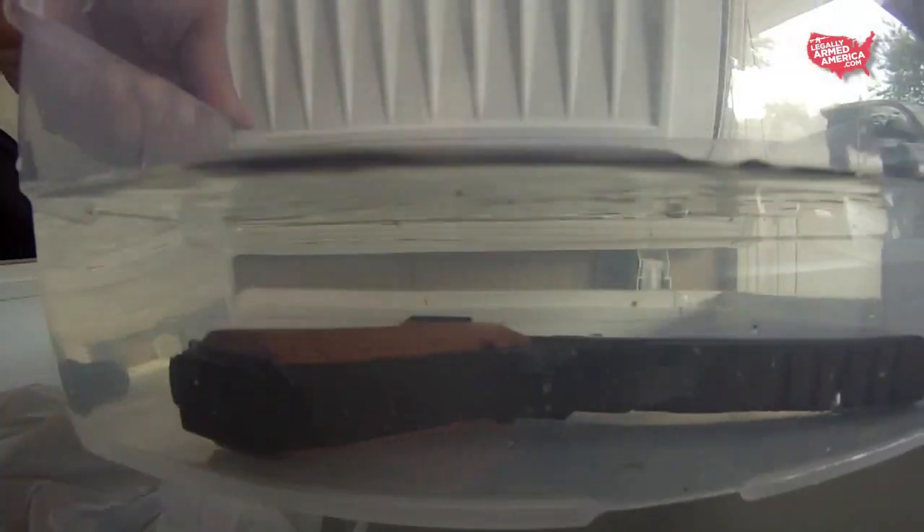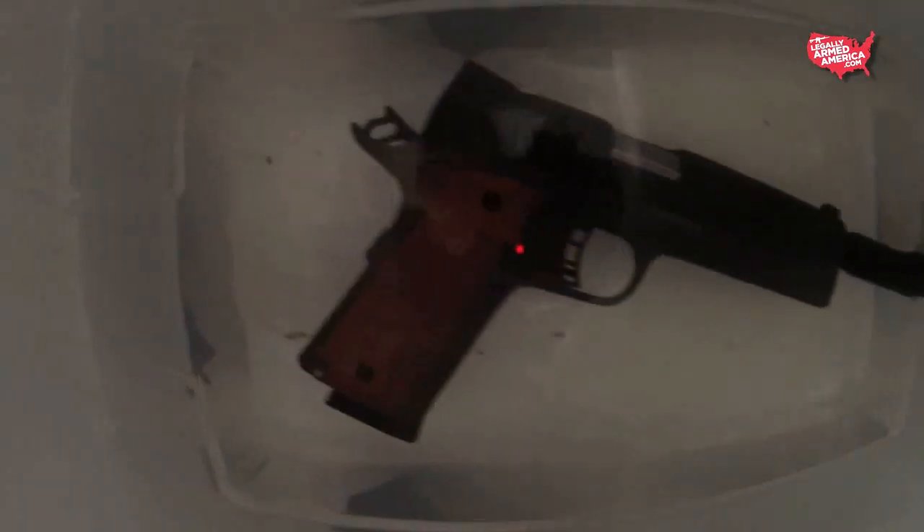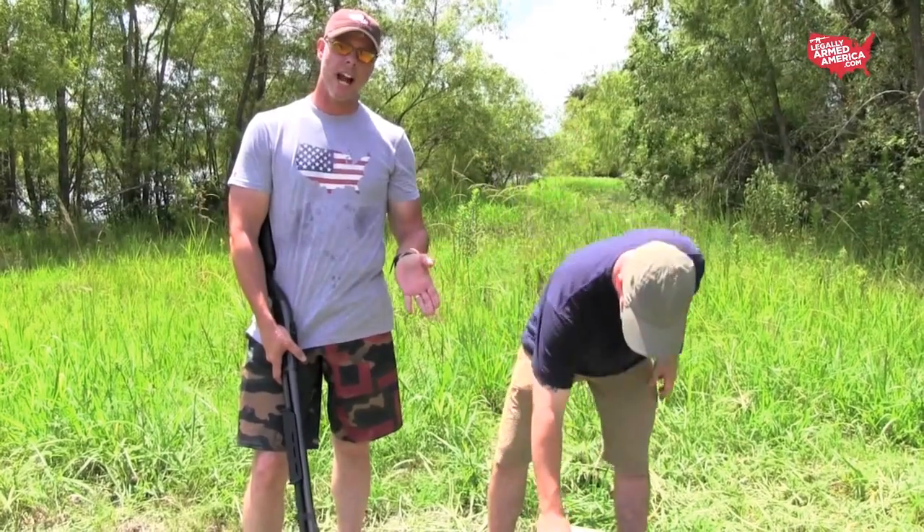We're out here continuing our gun bully segment. We just got through putting this thing in ice — it's been frozen in a block of ice for about two or three days. We're going to take it out now.